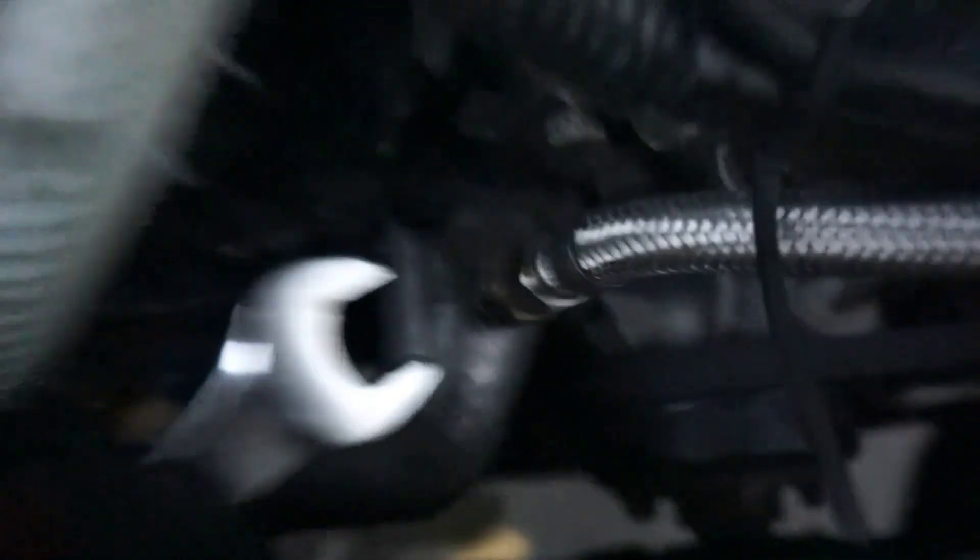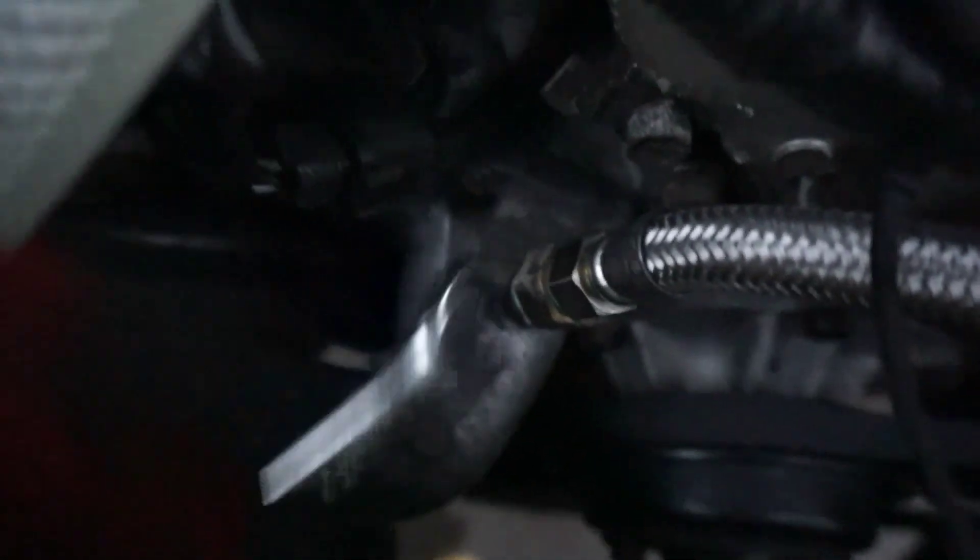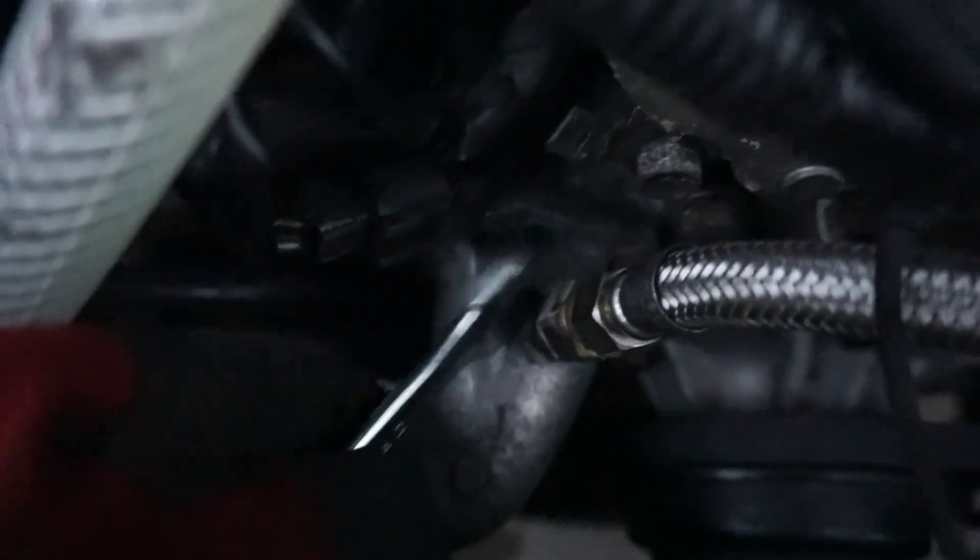First things first, remove this flathead hose clamp right here. There we go. Sorry you guys, this is New York City - we got trains, man! So I'm just gonna remove this water hose right here to get easier access to these three 10mm bolts.